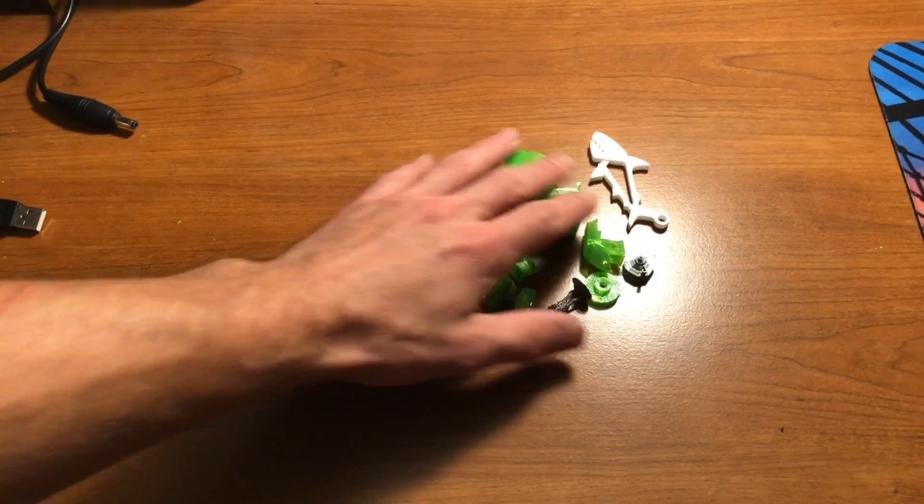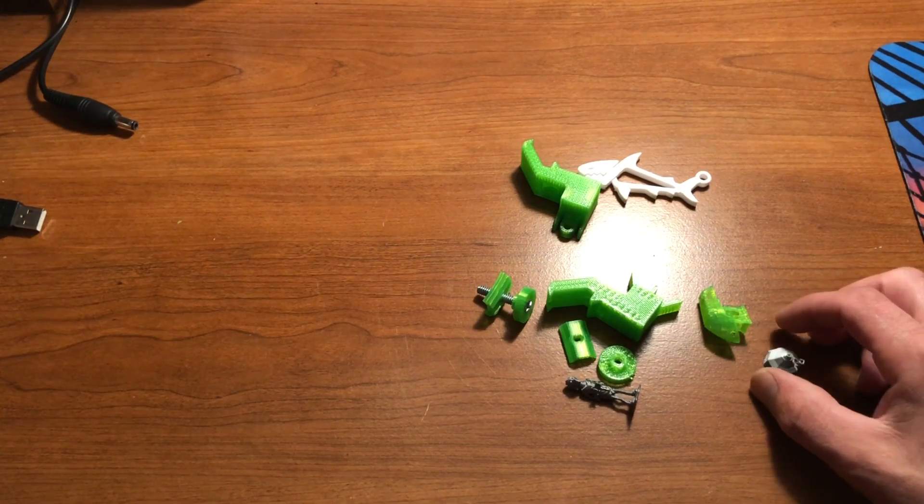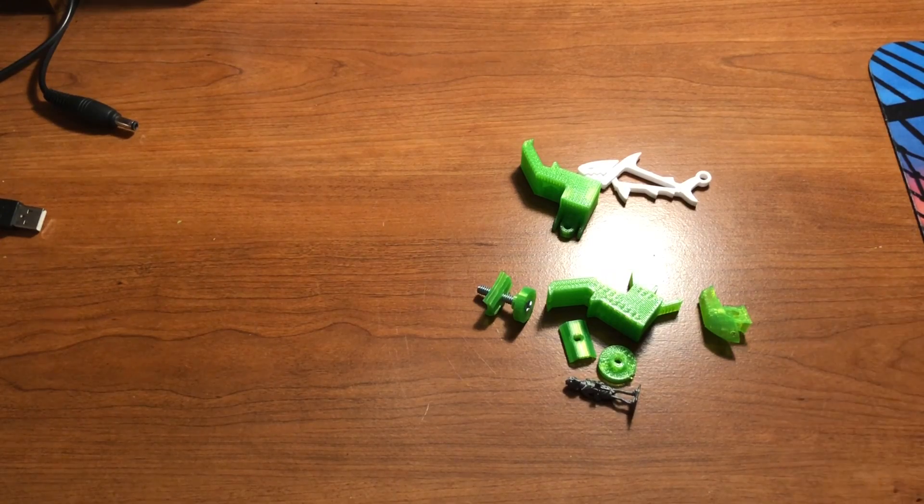Alright guys, so here's my little pile of goodies I kind of want to show you guys. We'll start off with the smaller items first and kind of work our way up, just to kind of show you guys.